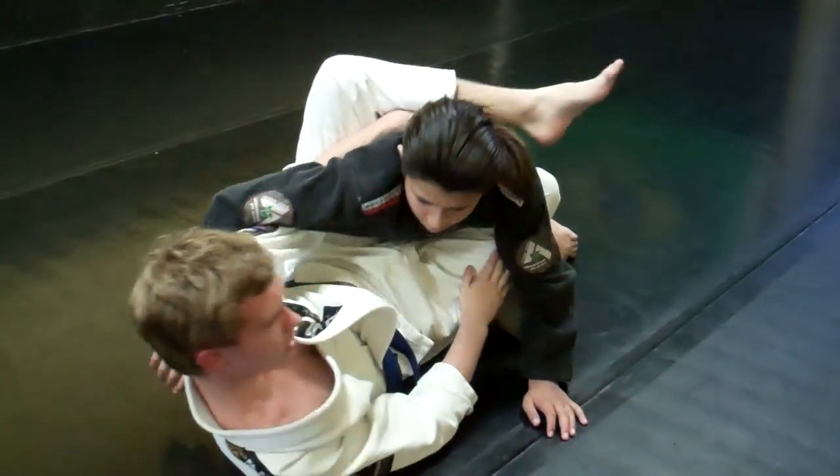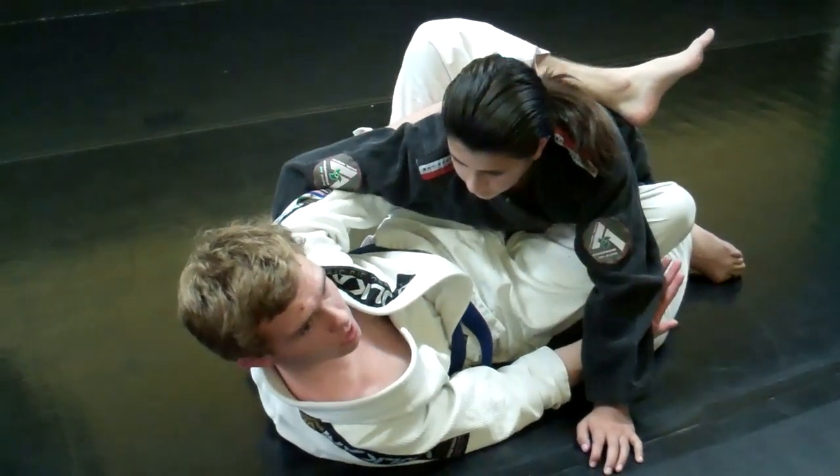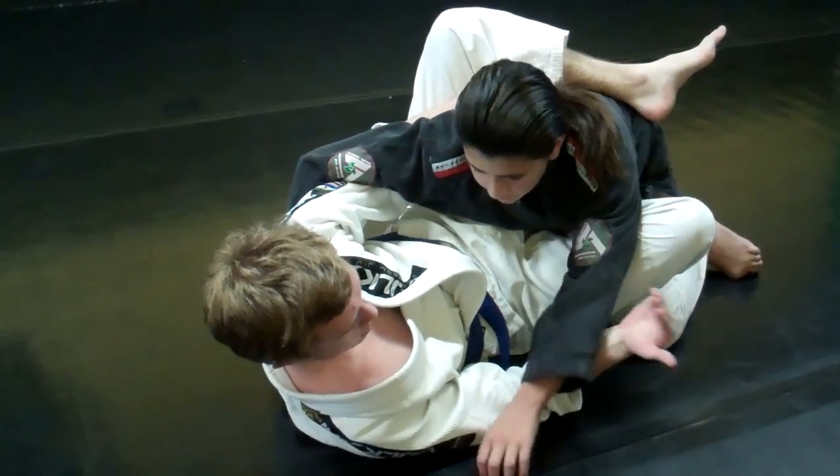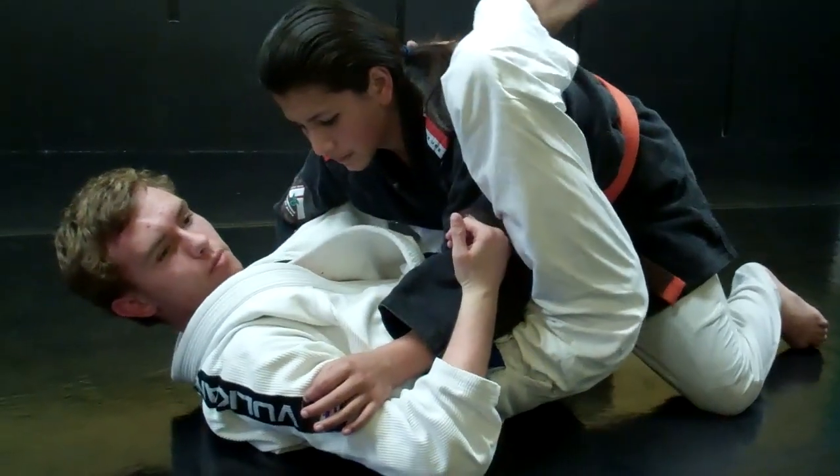I get my knee in there, keeping him at distance, and I get my leg nice and high. The under hook allows me to have extra control in this position. I can cup his wrist here, which allows my hips to move a little bit more and close my guard.